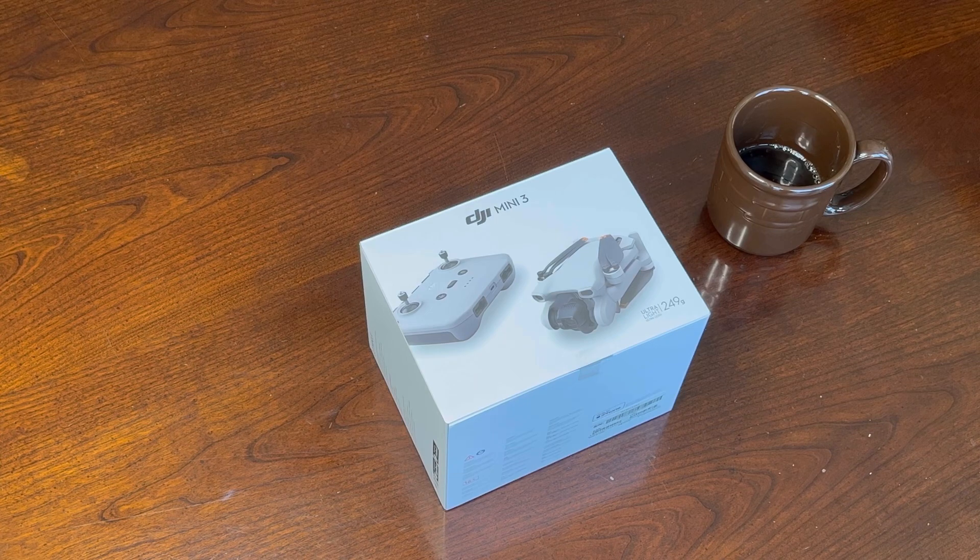Today we'll be unboxing the DJI Mini 3 and showing you exactly what you get for your $469. DJI is running a sale on these right now — they're 15% off, which is why it's at that $469 price point.